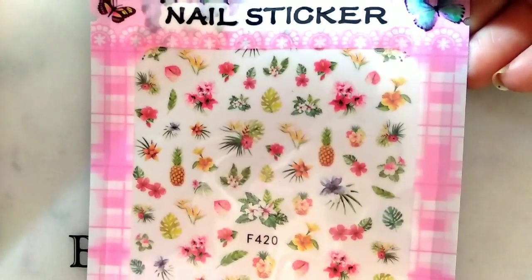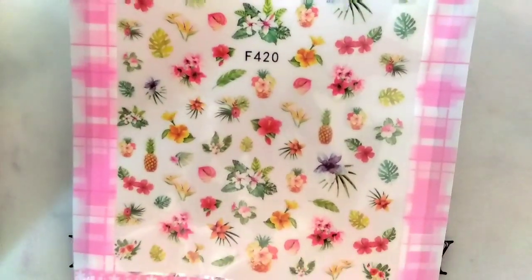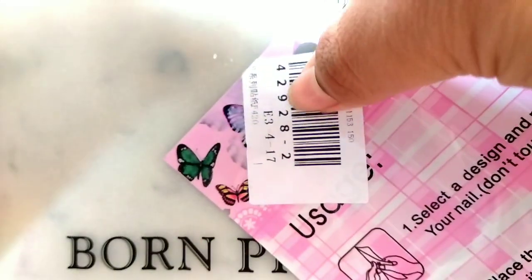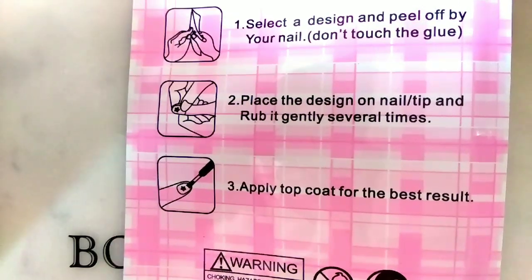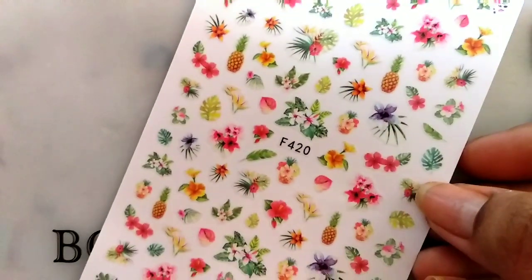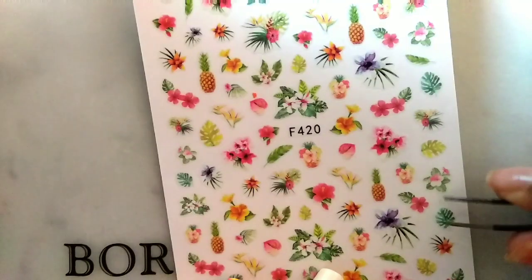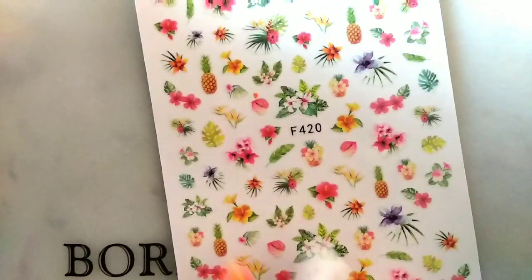This 3D nail sticker is from Born Pretty. The item ID is 42928-2. I got this in the flower version — there is another version which has a bird design. You just have to stick them onto your nails.